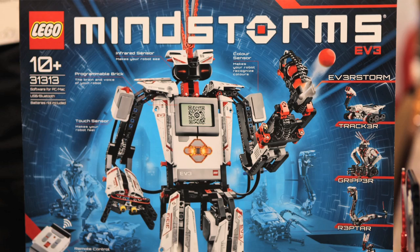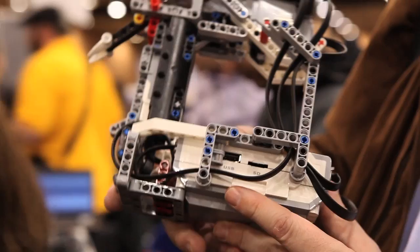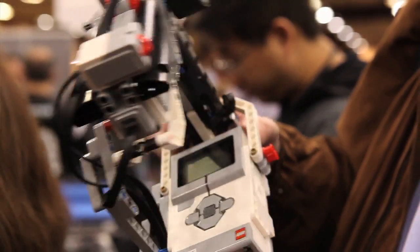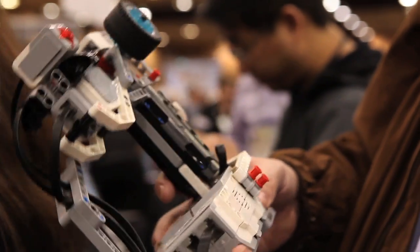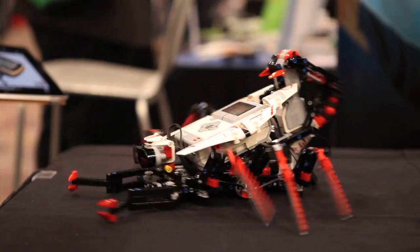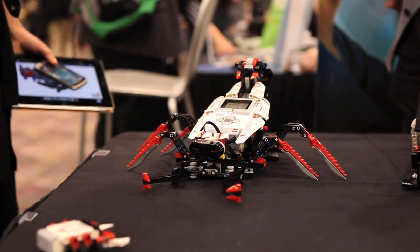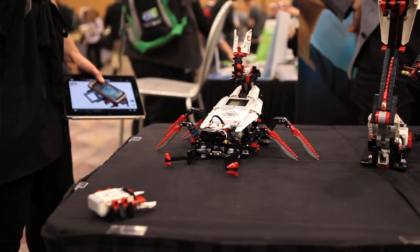LEGO has announced the latest revision of its very awesome Mindstorms Robots kit. This is the EV3 — it features new sensors and a totally upgraded brick. This brick actually runs a Linux operating system, so it's going to be totally hackable. LEGO says they are releasing an SDK when the kits start shipping this summer.